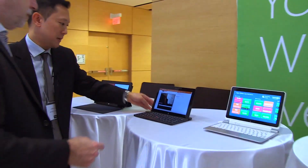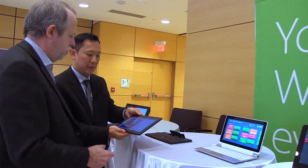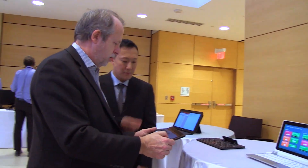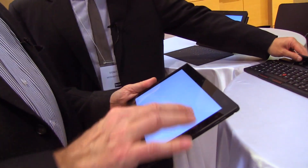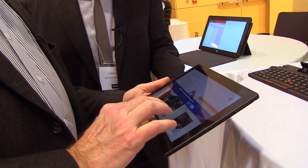So next on the lineup here is your Lenovo Tablet 2. This is your typical kind of tablet experience. And this is the one where you remember you're going to remember to touch. So it is a full touch screen. So underneath here — it's again your full Windows experience on that.